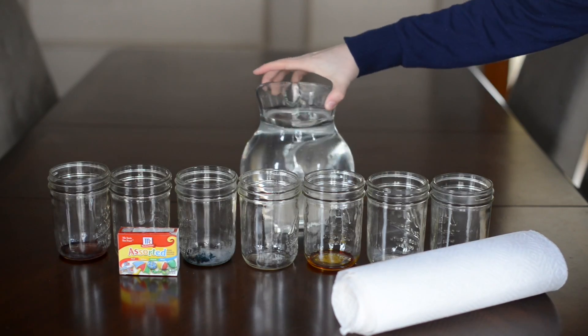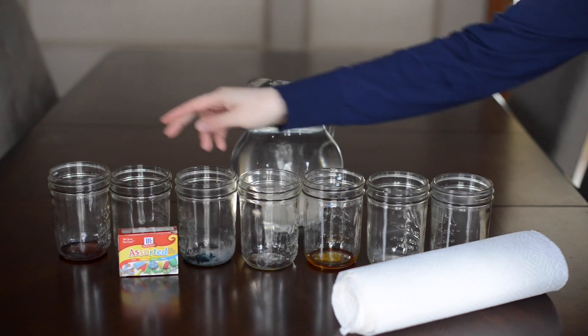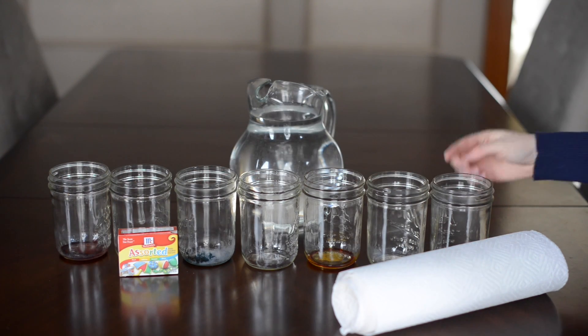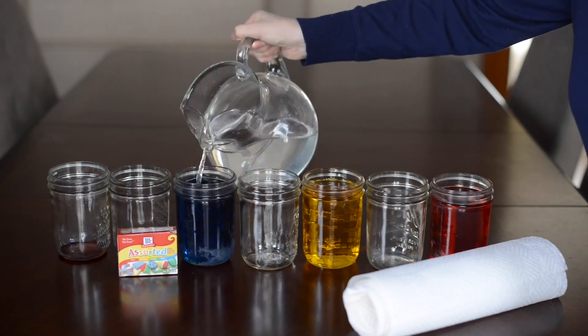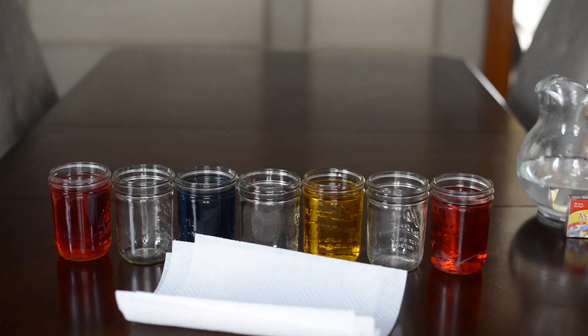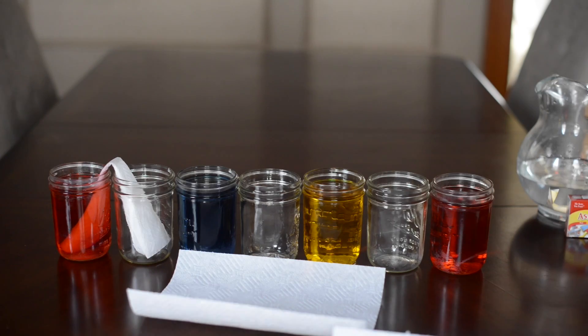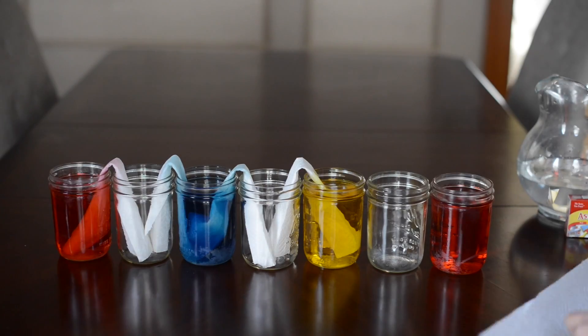All you need is water, seven cups, food coloring — you want red, skip one, blue, skip one, yellow, skip one, red — and then some paper towel. I already put the food coloring in. All you do is fill up the cups with food coloring and leave the other cups empty, then fold your paper towel and stick them in like this.